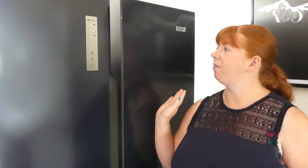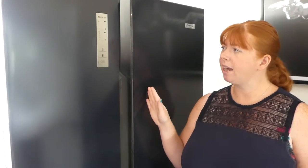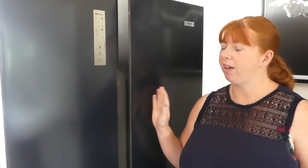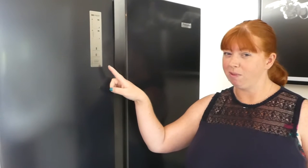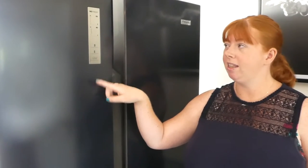You need to stand this double fridge freezer up for about five hours before you turn it on. There's a really useful fast freeze function which you set up on the control panel, and it takes about five hours before you can put any food in — then it automatically turns off after 24 hours.